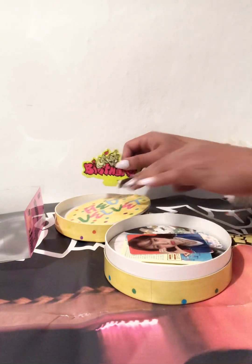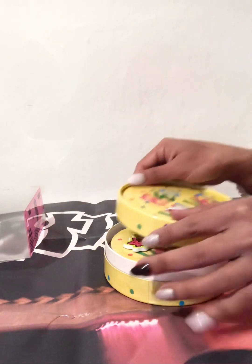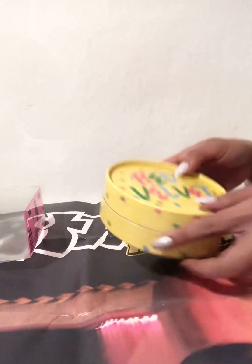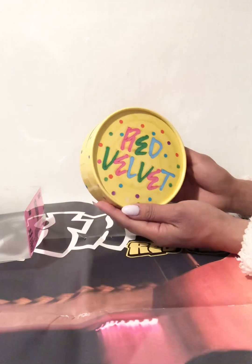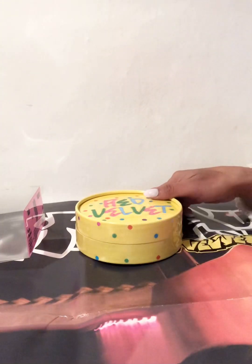So that is the yellow flavor, Seulgi, Red Velvet Birthday. I can't wait to get my photo book, my ES mini, and my YouTube pack. See you. Thank you for watching. See you soon. Bye!